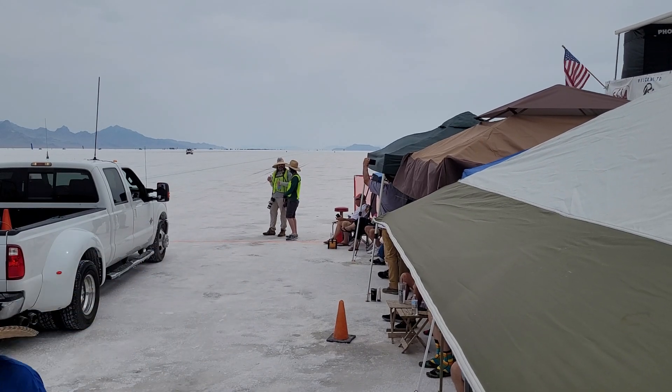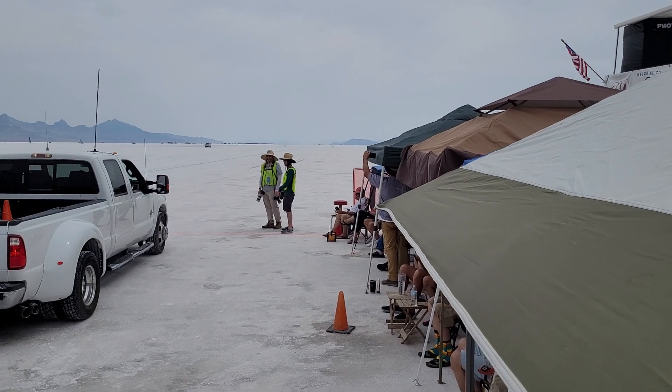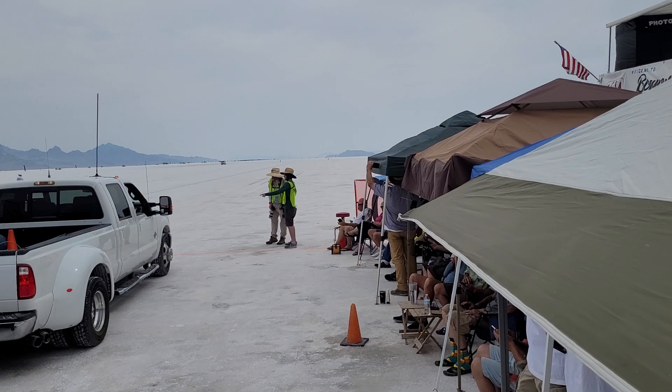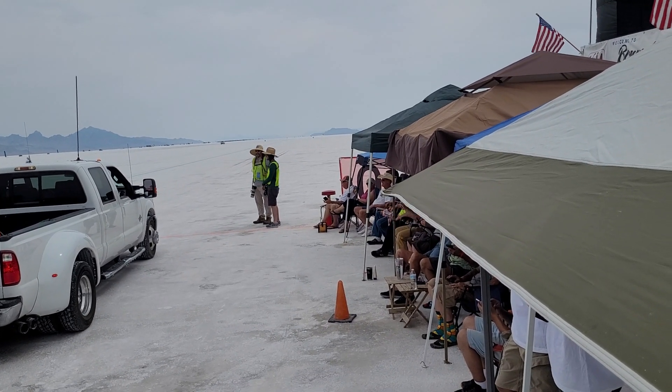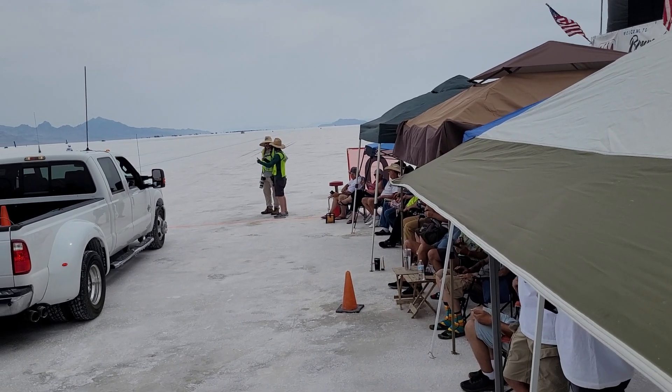We have a 125C DC, modified, part of the screen line, and the rest of the class up here.